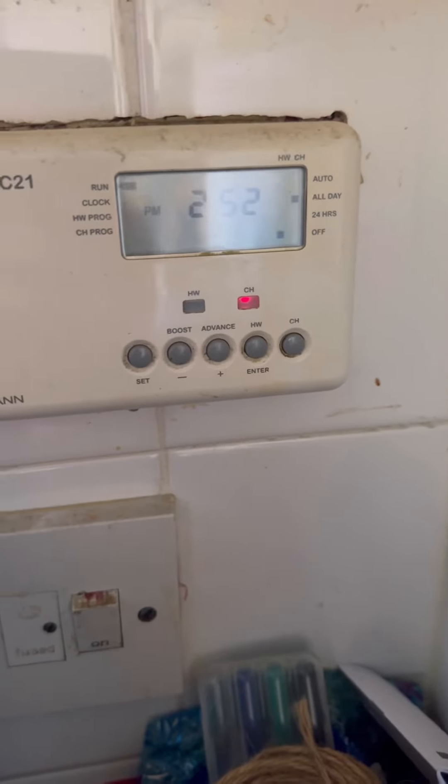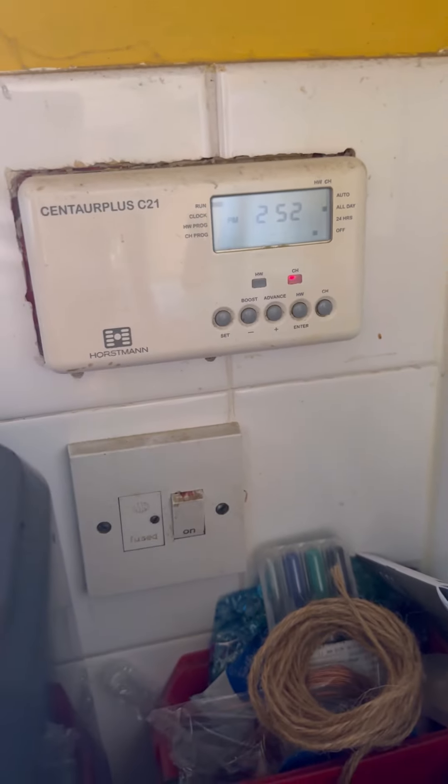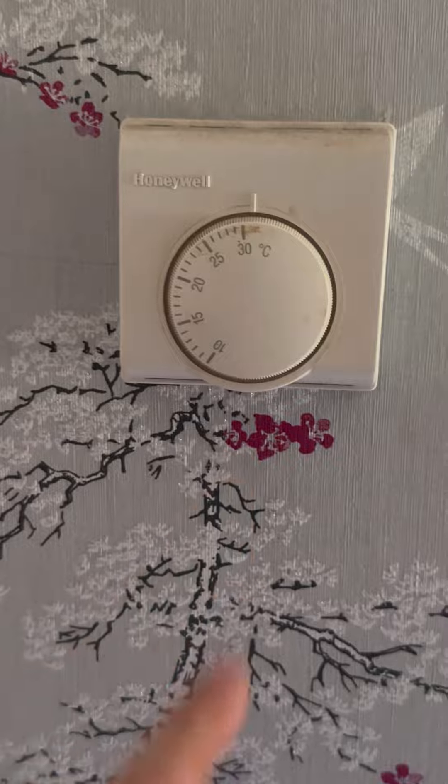Turned up to this one — Worcester Bosch 15RI. Customer said they've got no heat in. The programmer's calling, the room stat's turned up, and the boiler's just sat doing nothing.